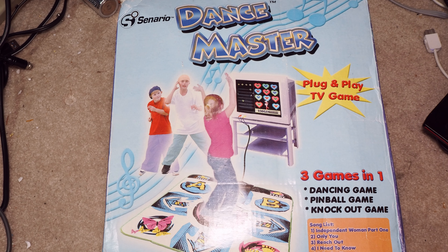Welcome to Will It Work. I'm Kevin. Today we've got Dance Master from Scenario. This is just a sort of a ripoff of Dance Dance Revolution and similar type dancing games. You got the mat and it plugs right into the TV and has some similar gameplay.